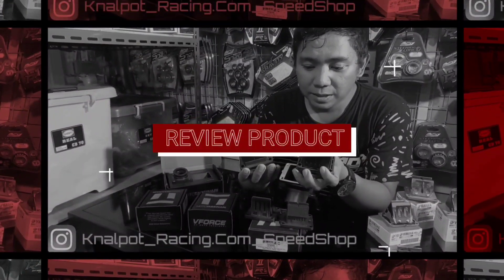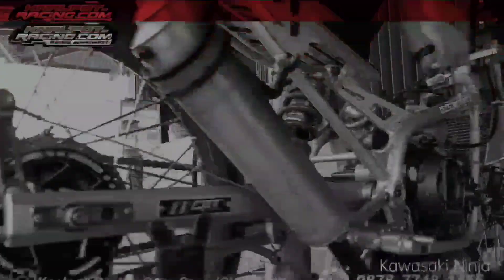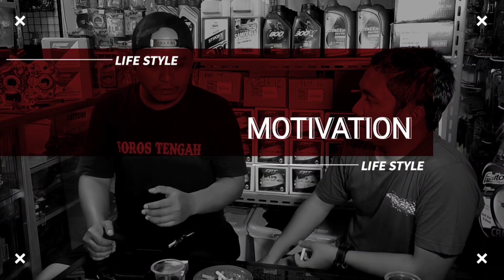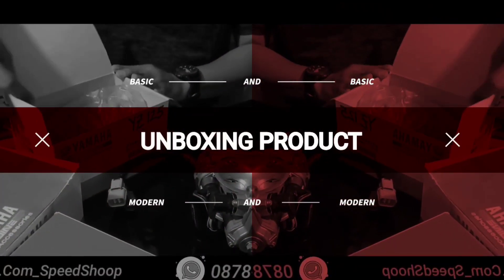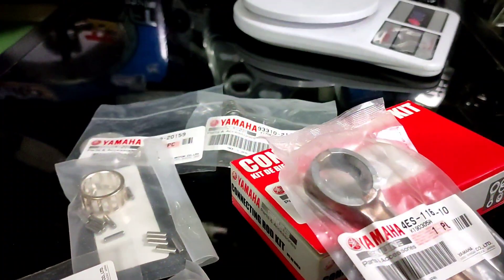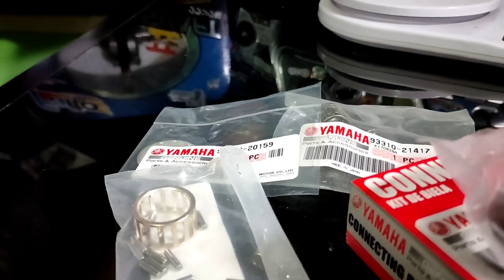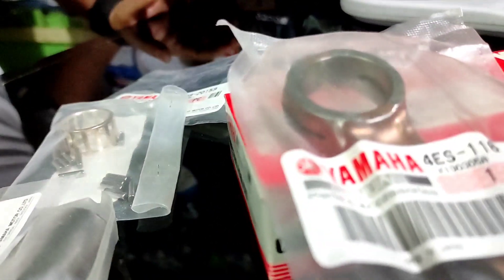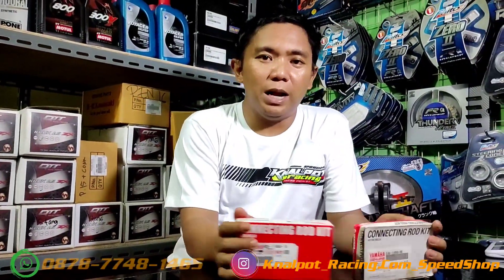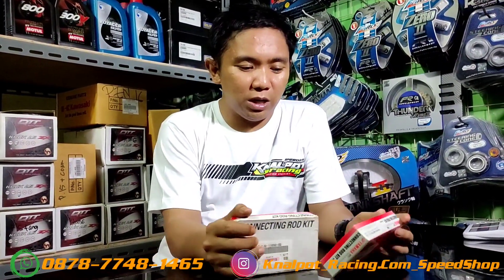Video ini dipersembahkan oleh S.T.A.L.D. Halo, assalamualaikum warahmatullahi wabarakatuh. Halo guys, jumpa lagi di YouTube channel saya. Kali ini saya akan mereview tentang stang piston.